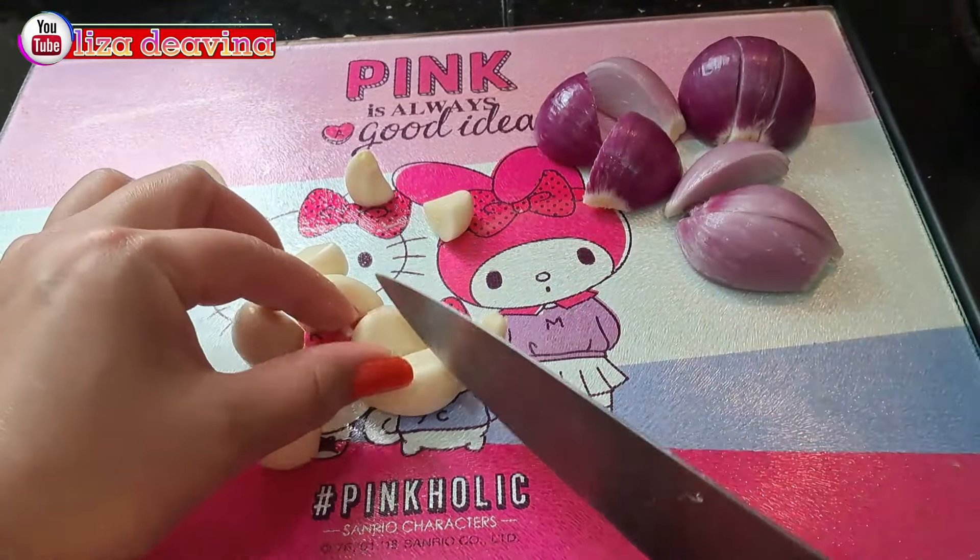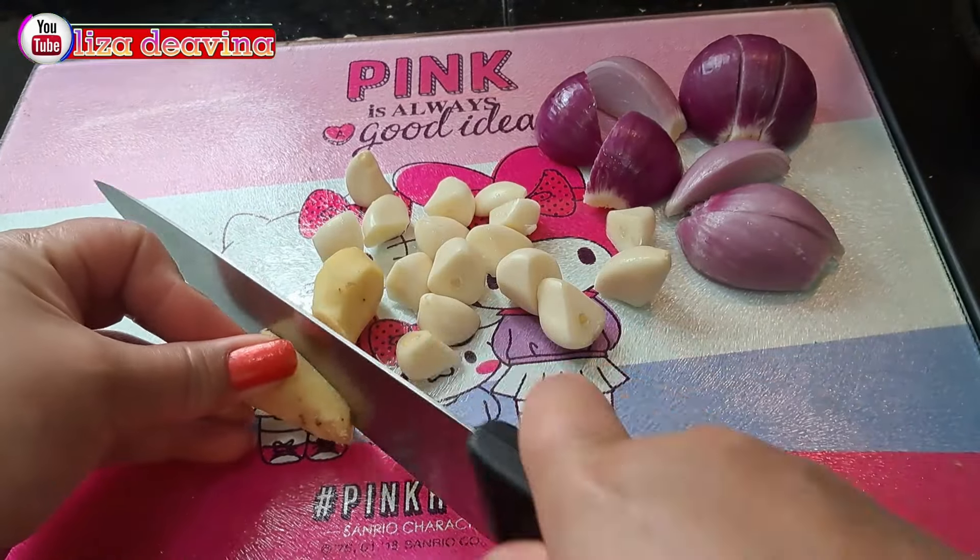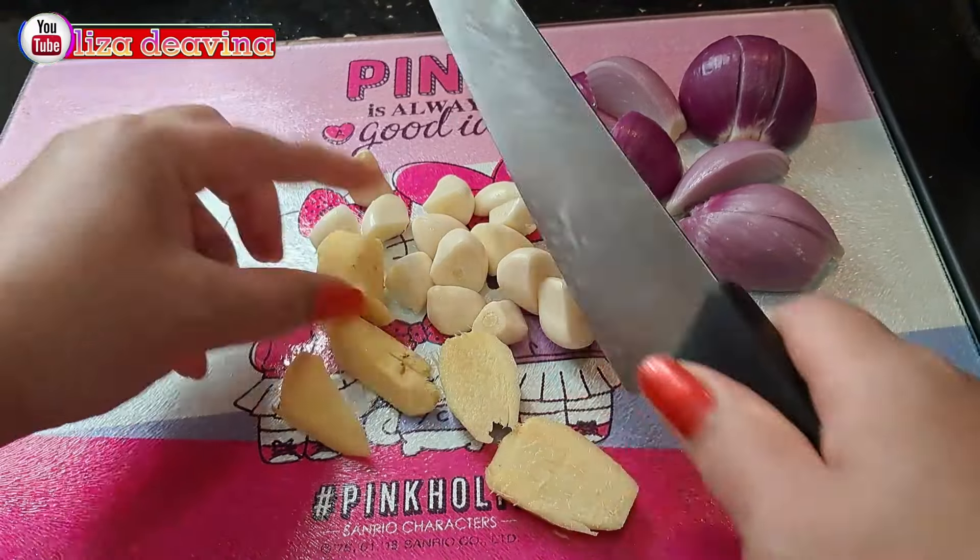Bawang putih dipotong sedang. Jahe diiris tipis.